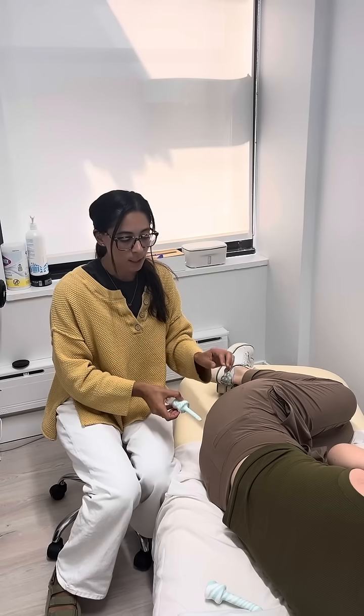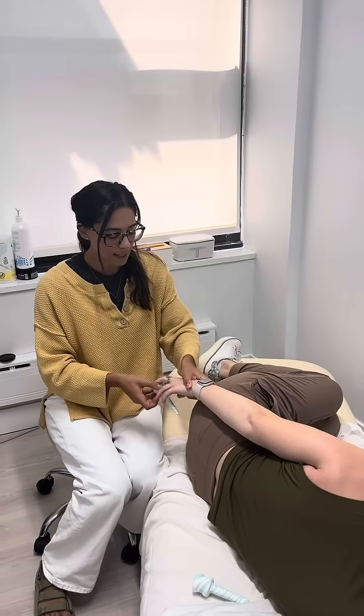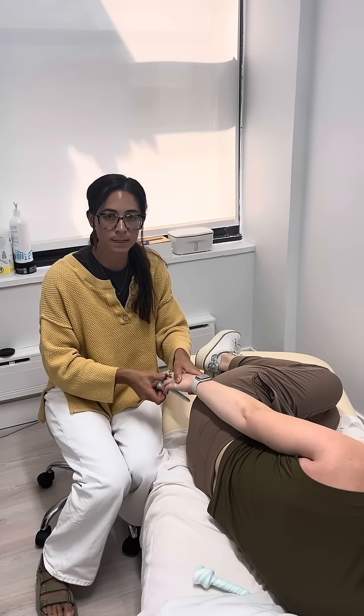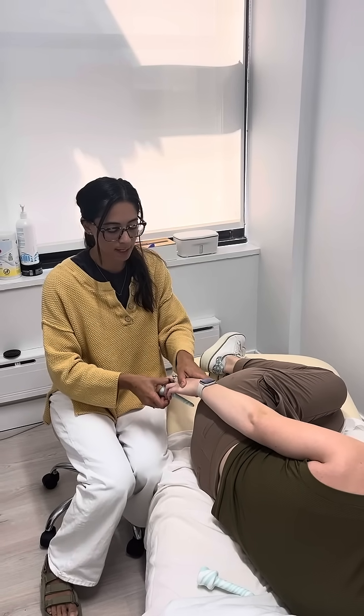Once the dilator goes in, the patient can take their hand — this is Claire. Claire, take your hand and then you can actually move the dilator up a little bit over the muscle and then below, and you push it down and up.